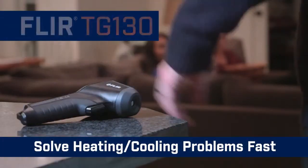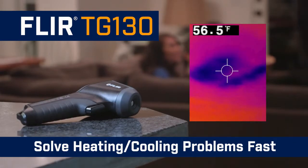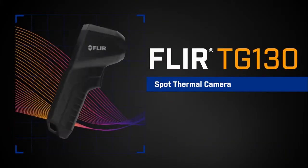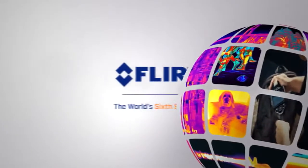You'll quickly find and troubleshoot temperature issues around the house, and solve problems fast. The all-new TG130 spot thermal camera — part of the next generation in test and measurement. Only from FLIR.